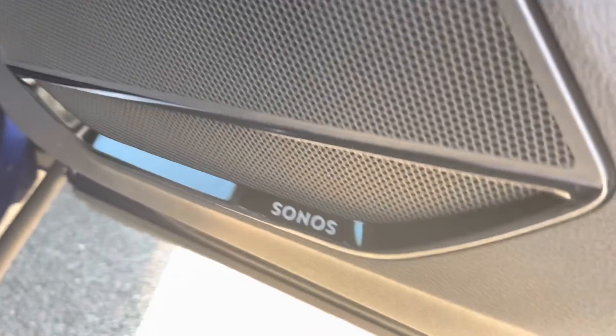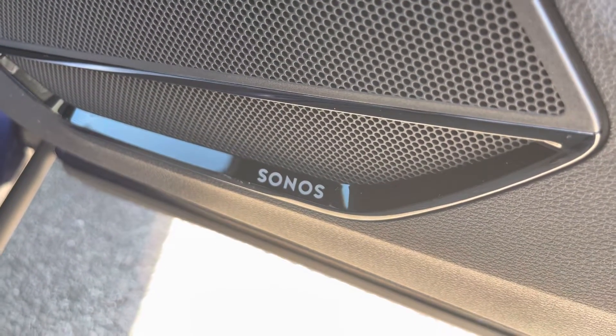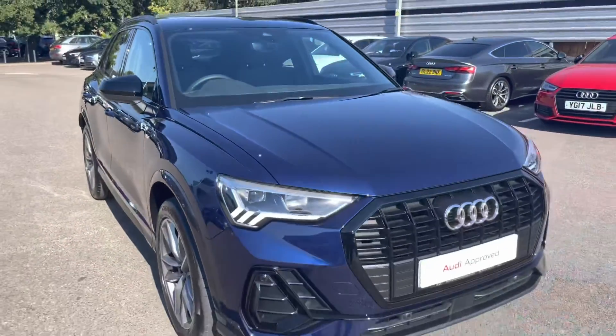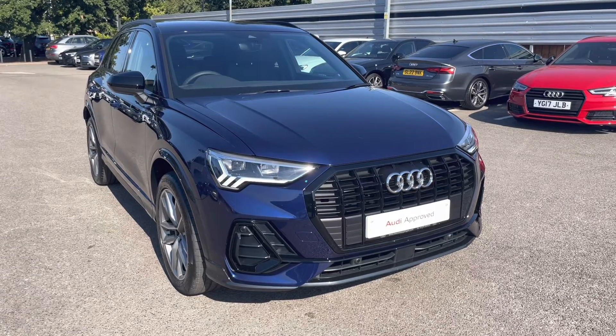As we look around, we have the Sonos sound system, which does come under the comfort and sound pack and is an optional extra on this vehicle. I just want to thank you for taking this 360-degree tour of this Audi Q3 Black Edition. I will now take you inside and discuss the functions and the technology available on this model.